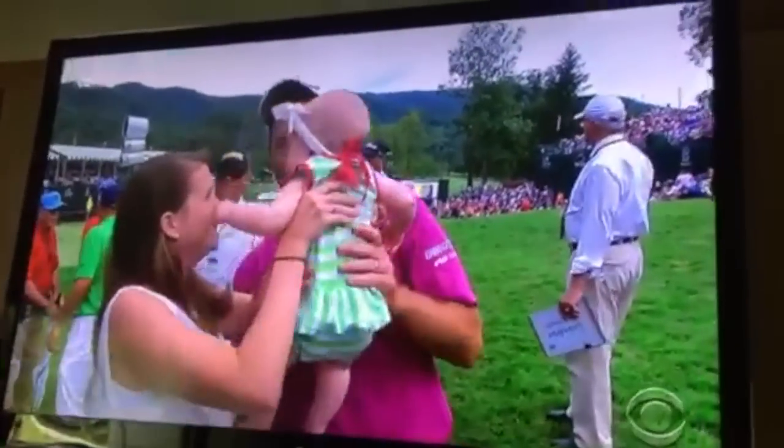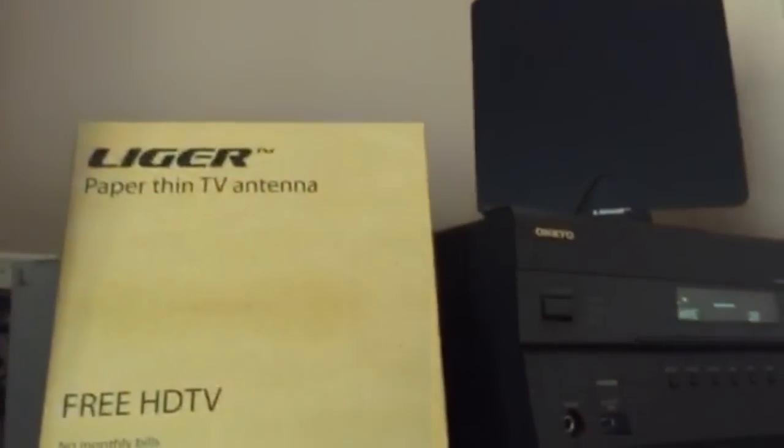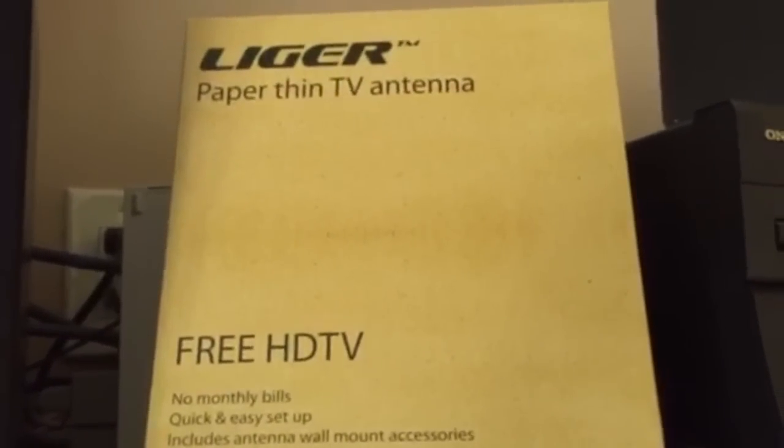As you can see, the picture looks great — high definition, great quality. You just plug it in, do a channel scan on your TV, and in theory it should pick up every channel available in your market.